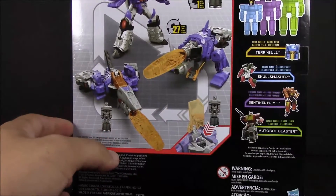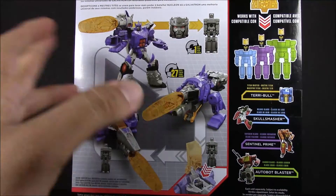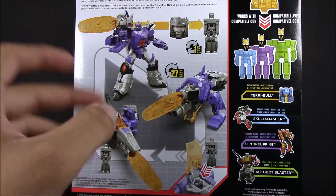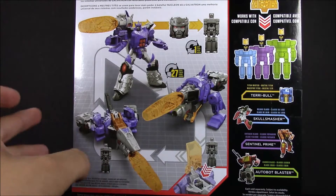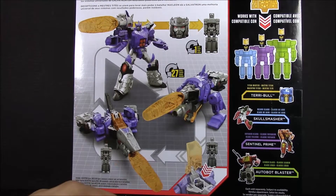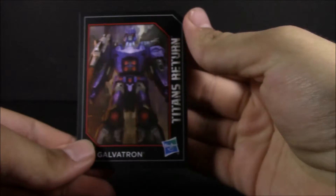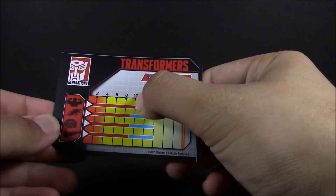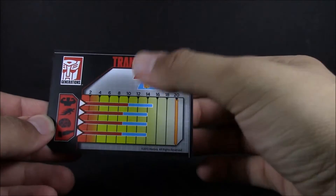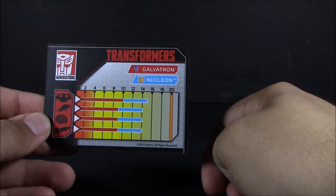On the back we've got the images of Galvatron in its three modes. It says Nucleon gives Galvatron a universal systems upgrade with powerful but unstable results, hinting about his insanity throughout season three. Let's look at the collector card — very nice. It's pretty much maxed out here, and Nucleon, aka Megatron, adds a decent amount all the way through.